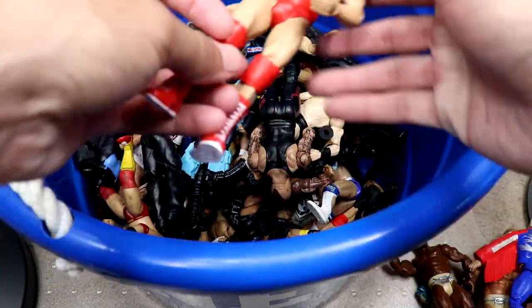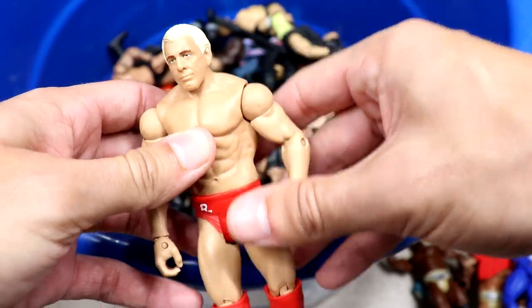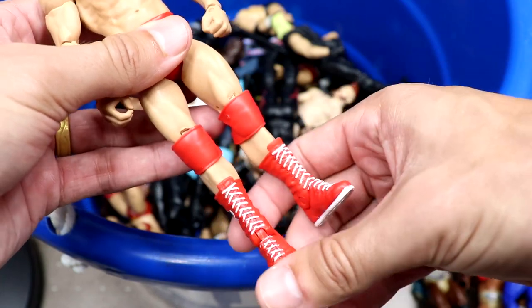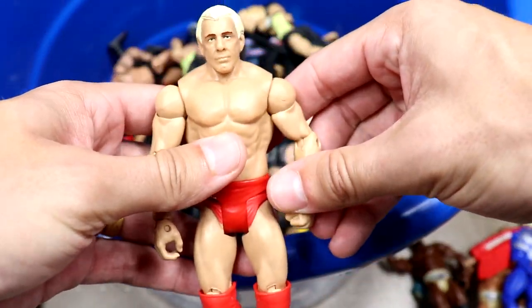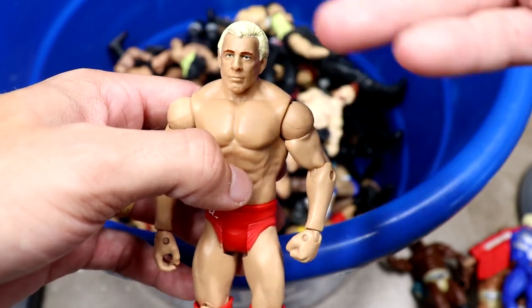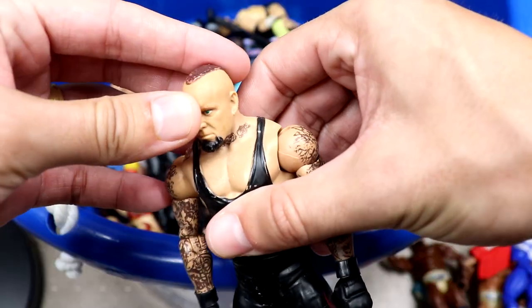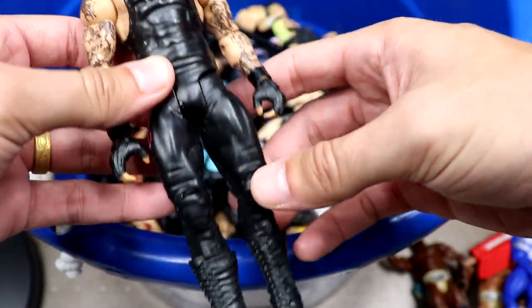Speaking of a good basic, we have a Ric Flair Evolution Ruthless Aggression era style Ric Flair — kind of an Evolution-based basic. Great looking head sculpt. I think this is fantastic especially for an older basic. We also have an Undertaker figure with the faux hawk going — pretty decent.